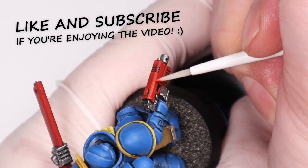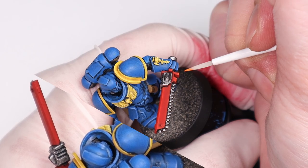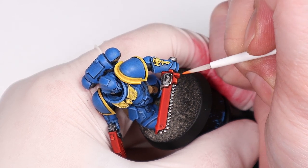Choose your highlights based on the end goal for the model. If something is for gaming and not for display, you can go a lot easier with that stuff. Bold contrasting colors stand out a lot more on the table than fine highlights.